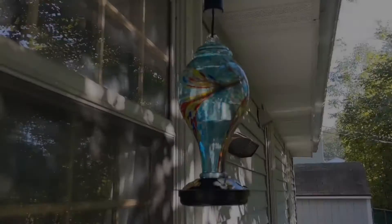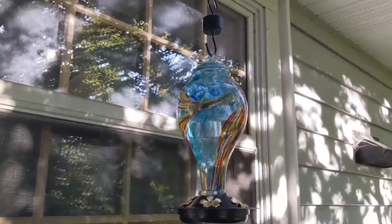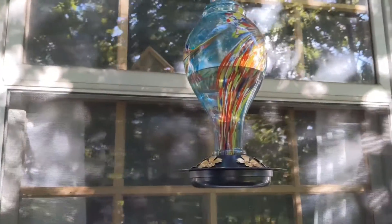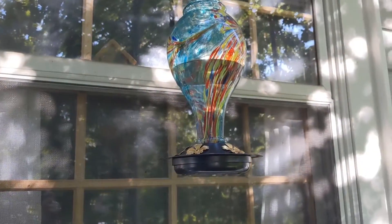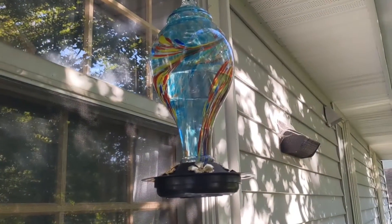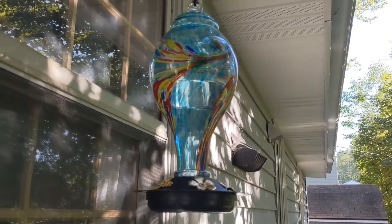So hopefully you're able to enjoy hummingbirds all summer long. As you can see, we have it all set up on the hook — I just have it from a chain here. You can enjoy all the beautiful colors. This is outside my kitchen window, so I'd be able to enjoy the hummingbirds coming up here and feeding off the nectar. Hopefully you found this video helpful — thanks for watching.